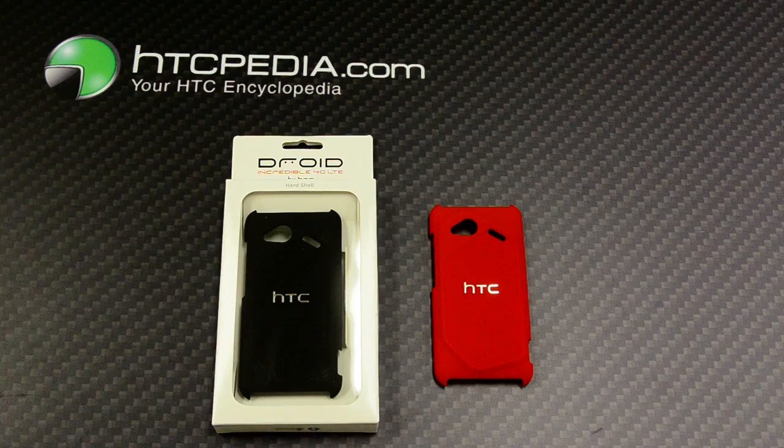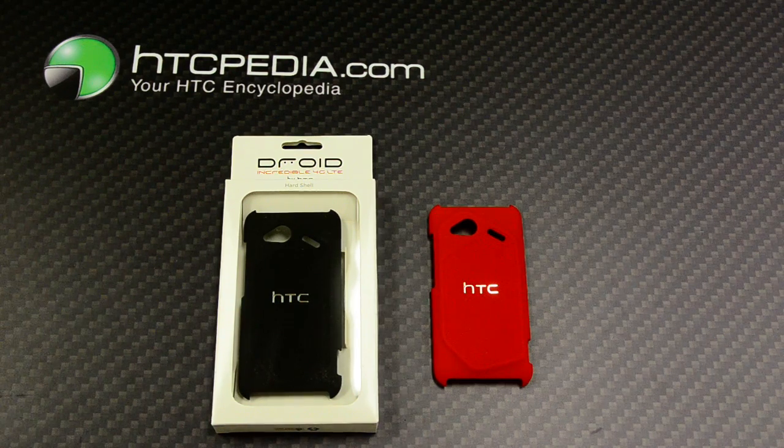This is Tim from HTCpedia with the HTC hard shell case for the Droid Incredible 4G LTE.